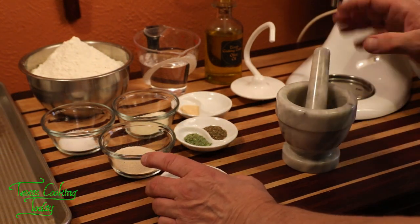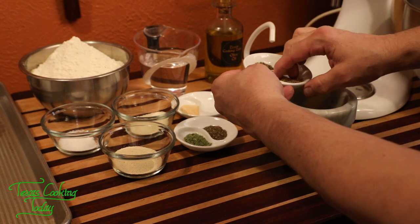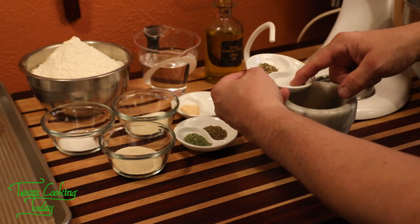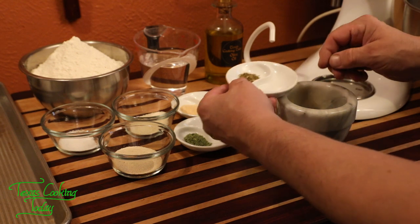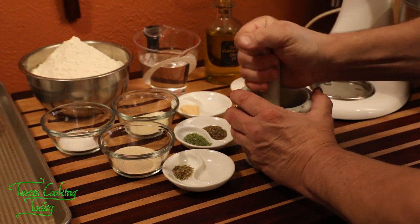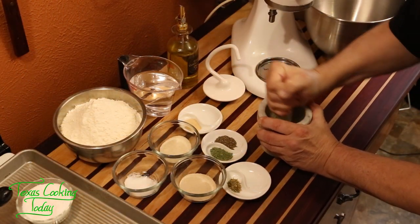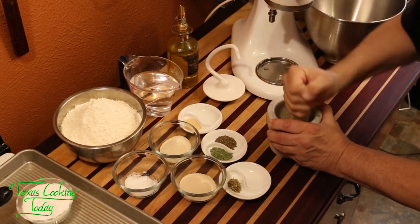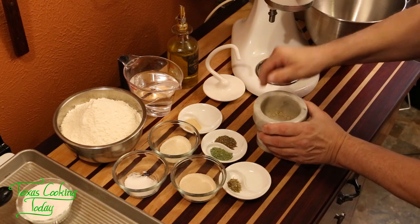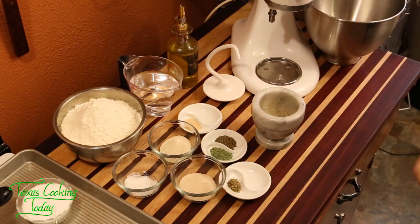I have everything ready to go except for one thing — my rosemary has these kind of dry, woody, twiggy leaves that don't soften up very easily in any recipe. So I like to just take those and give them a quick rub. This doesn't take but a moment to do. Now we have it all rubbed out, and it won't be dry and twiggy in this dough recipe.